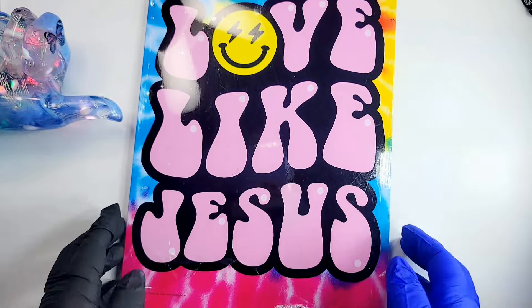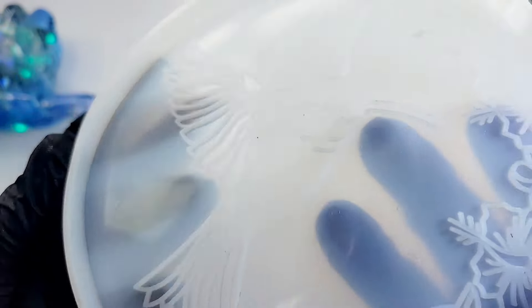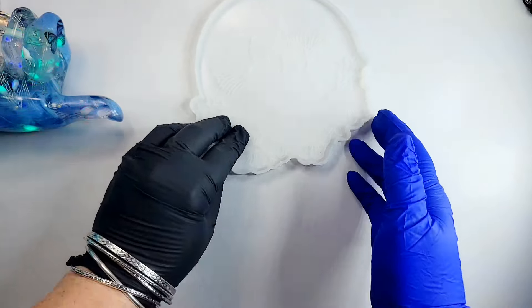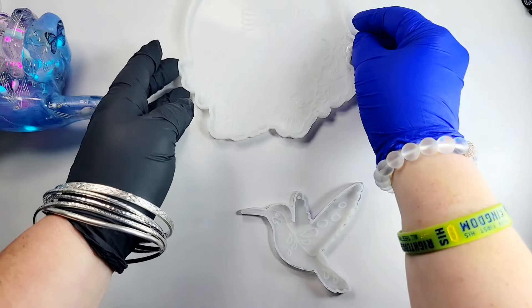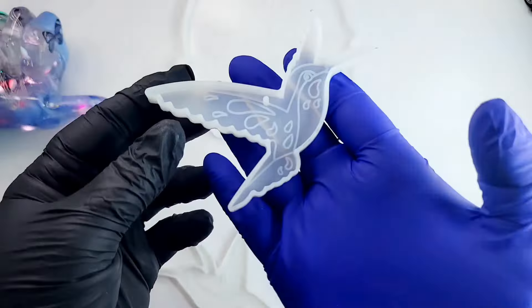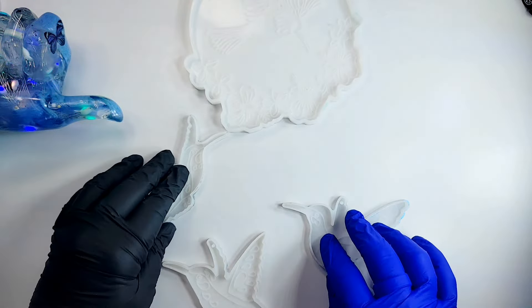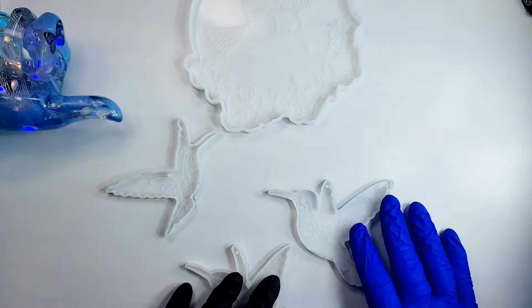Hello my friends, welcome back! I have here a mold with a hummingbird and hibiscus flowers inside, a hummingbird keychain mold, and two more hummingbird molds — all three are different. I'm going to make a piece of hanging wall decor, so if you're interested in watching me create that, kick back, relax, and let's get to it.